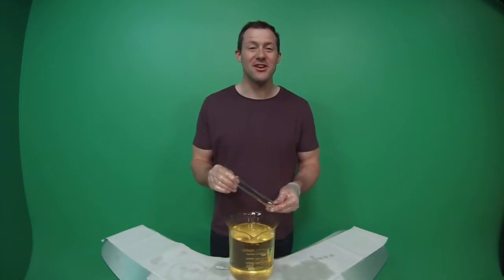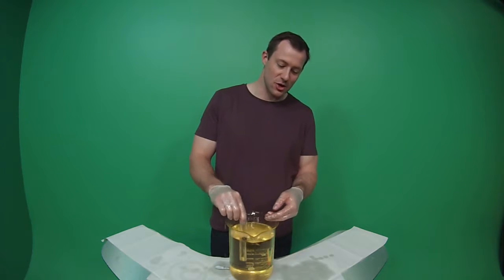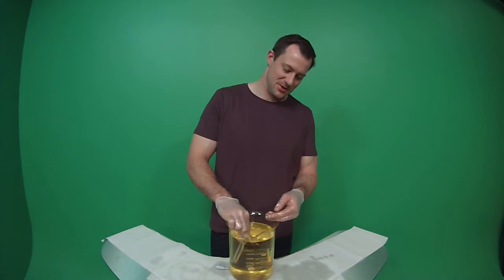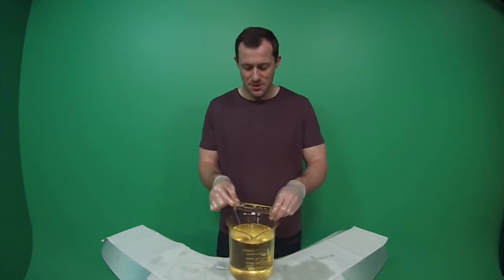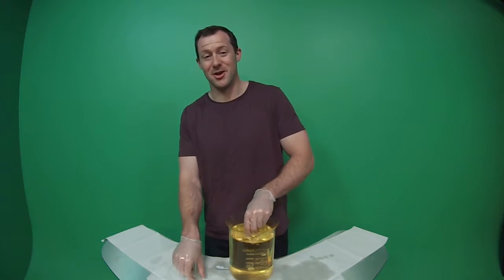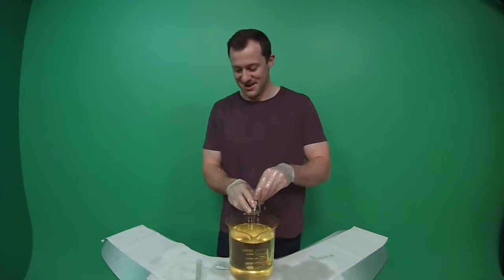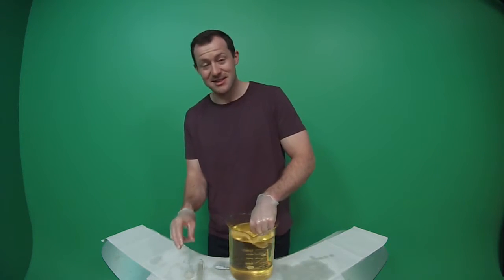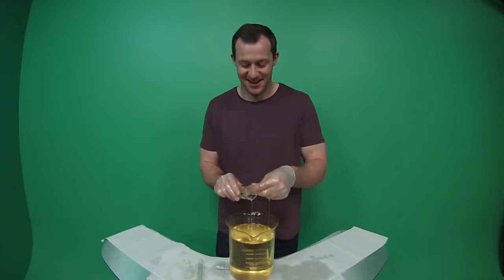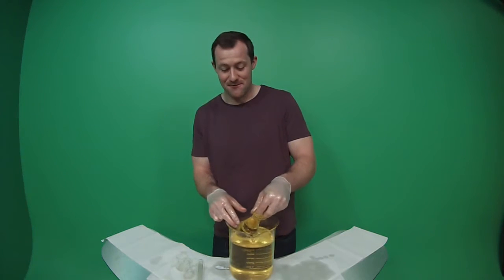And there you go — just by using refraction we can make glassware go invisible in oil. The test tube went invisible, and so did this flask right here, as did this beaker. And did you see this other flask right here?